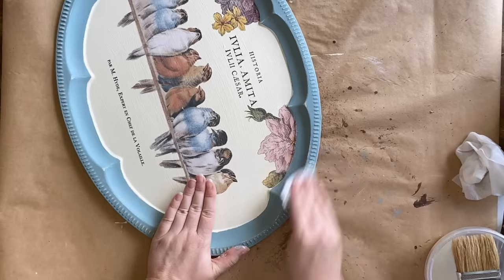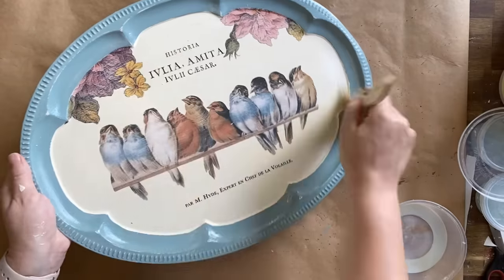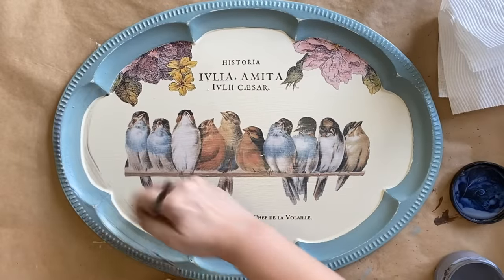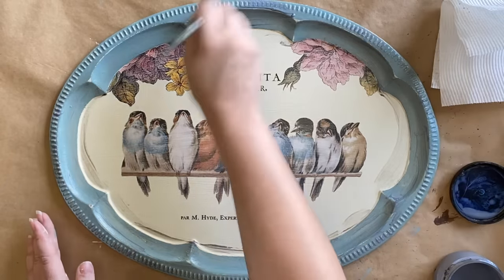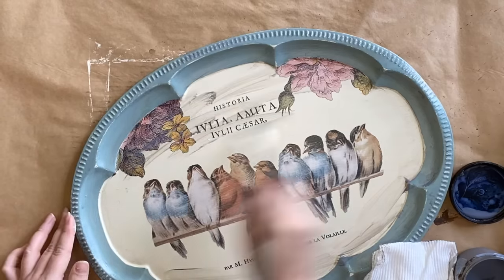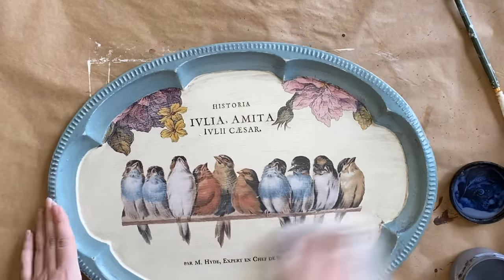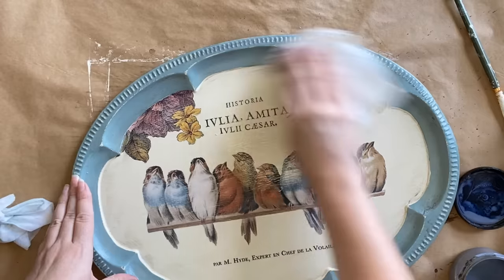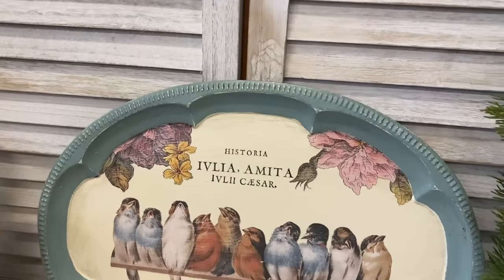To seal my transfers and my paint, I'm coming in with Dixie Belle's Gloss Clear Coat. This is also going to be the base for our next step. I'm now going to be using Dixie Belle's Grunge Glaze, applying it more heavily to the outside border so that it will catch all those details and sit in the grooves. I'm then wiping back the excess with a paper towel, and I'm also adding some to the center and using a paper towel and a baby wipe to wipe back a lot of the excess. If you know me, you know I love everything vintage and glazed and grungy — you could always leave this step out if it's not for you. And here's our finished tray.